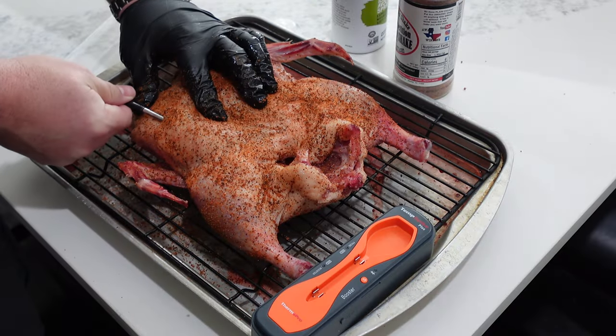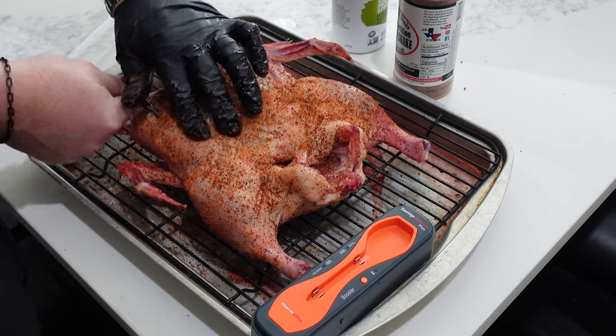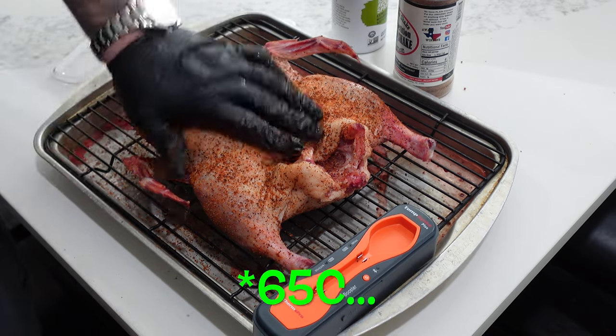We've got our temp spike in there to monitor temps. We're going to take it to about 150°F — duck doesn't have to go to 165°F. I don't really like to take it that far; you serve duck breast medium rare in most cases. So we'll target 150, let it rest up to about 155, and just chill out.